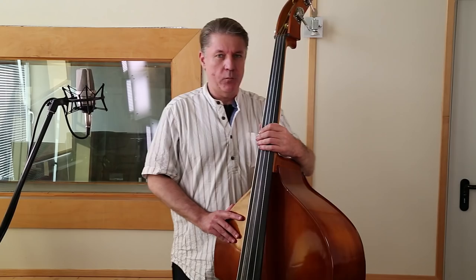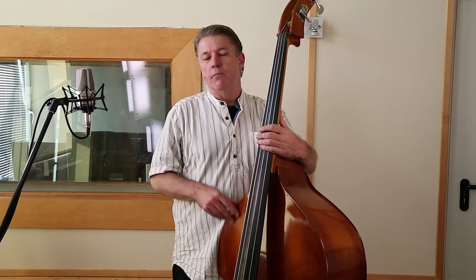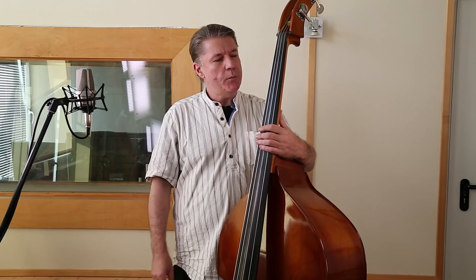Traditionell findet der Kontrabass eher Anwendung in Jazz und Rock'n'Roll. Aber er ist auch in Popmusik zu hören. Es gibt einige Beispiele – ich glaube, von Sting gibt es sowas. Darum ist natürlich das Anwendungsgebiet für dieses Instrument musikalisch gesehen deutlich anders als mit dem E-Bass. E-Bass ist mehr so Funk, Pop, Rock etc. Darum gebe ich mal Beispiele, wie man zum Beispiel dieses Instrument im Jazz benutzen würde.